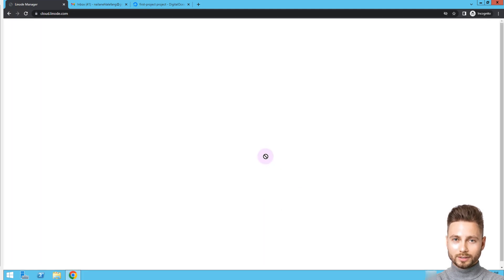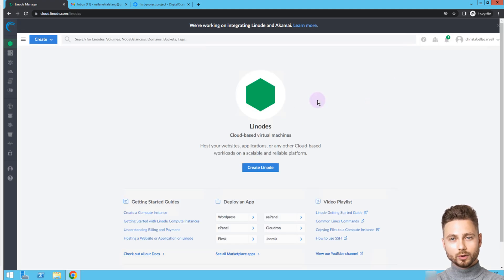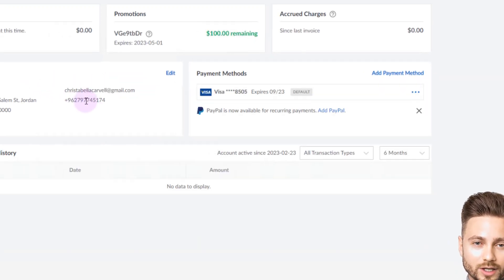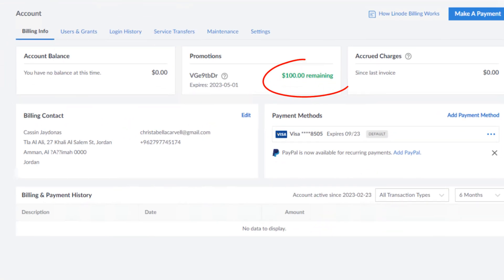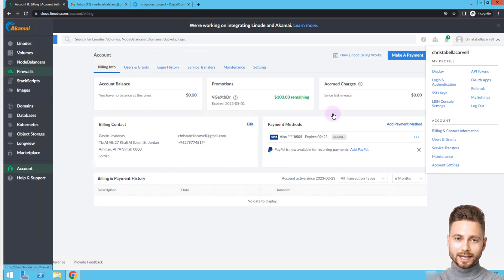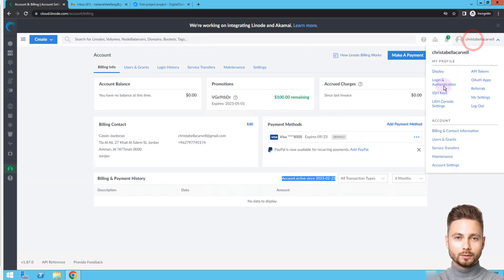Should two-factor authentication, 2FA, be enabled for the account? Yes, 2FA should be enabled for the account. Two-factor authentication is a security measure that requires you to provide two credentials to log into your account. In addition to your username and password, you will need to add a code step to your account login page. It makes your account more secure.